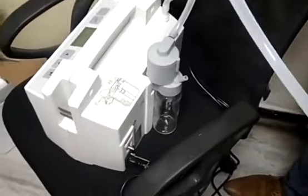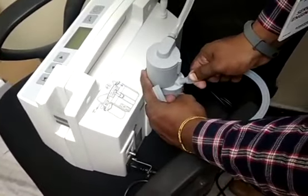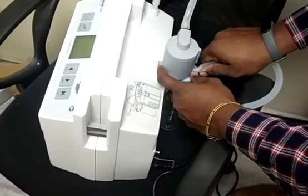This is the lengthy tube to connect between the safety jar and the main jar. We are going to connect this tube here. Just press it inside and it will be connected.